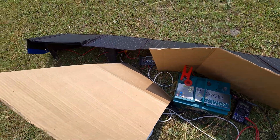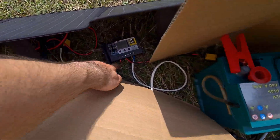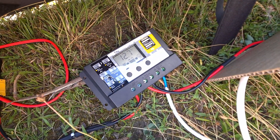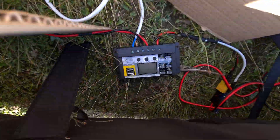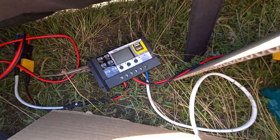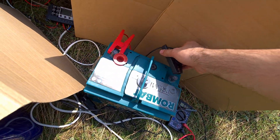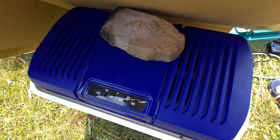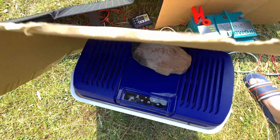Now it's running directly off the solar panel — the battery is not connected. Power enters at this terminal and exits there; it says 12.7 volts but the battery is not connected. If I go in front of the solar panel blocking it, it turns off and doesn't turn back on. So this fridge needs the battery connected in order to start.